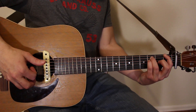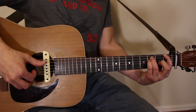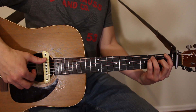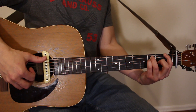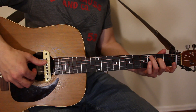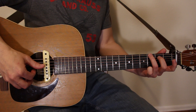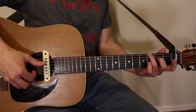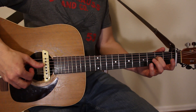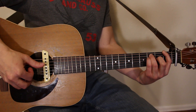Index finger first fret of low E, ring finger third fret of A, pinky on third fret of D. Now we do the E-to-D thumb alternating pattern, still plucking open G with the index finger: one and two and three and four and. That's it — one and two and three and four and — and back to C.